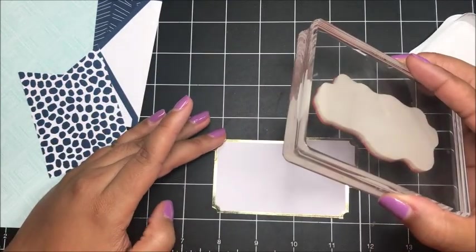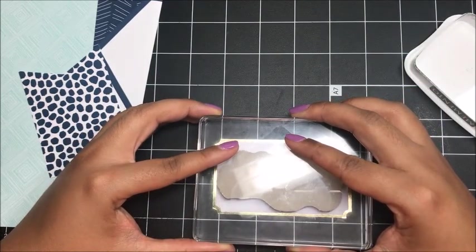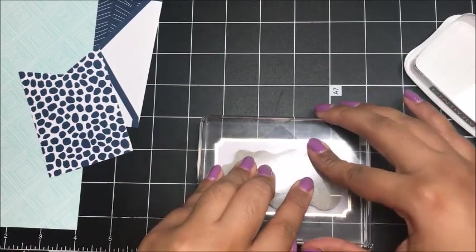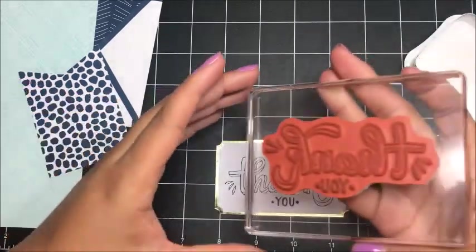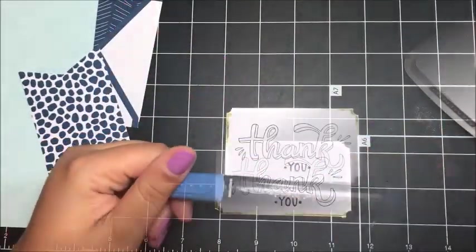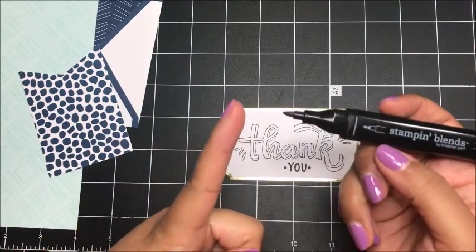I'm just bringing my ink to the stamp because it's a little bit larger than the ink pad itself. I'm going to stamp this in the center — this is the E block. I chose to use the dark shade of Night of Navy, the fine tip. I love that you can nest the caps together so you don't lose them. I'm going to use the thin tip and start coloring in the shading that's already built in, coloring with my thin tip of Night of Navy dark shade.